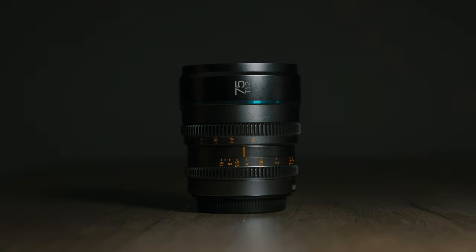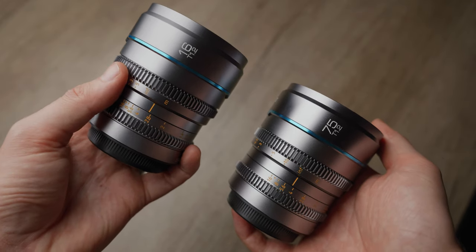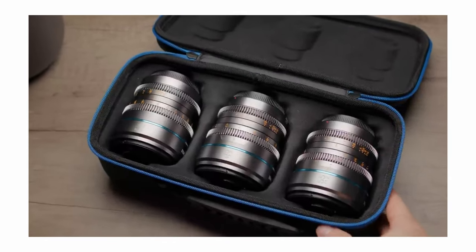Sirui has just released two new APS-C cinema lenses into their Night Walker lineup: a 16mm and a 75mm prime lens, both at a super wide T1.2 aperture. I've been a fan of the Night Walker line of lenses for a while and I have another full detailed review of the rest of the lenses — the link is in the description — but I figured I would put together a quick video talking about these two new lenses.